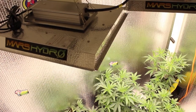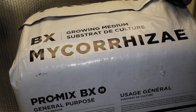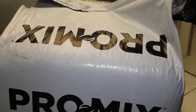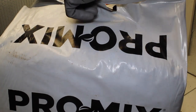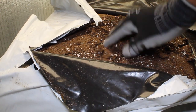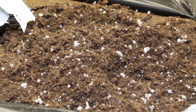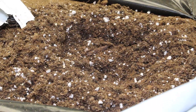On to week seven of this grow and we are nearing the end of our planned veg phase. In anticipation of going into flower soon, we will be transplanting and starting some low stress training. We will only transplant the two Forbidden Cake strains from their three-gallon pots to their new five-gallon homes. We will also be using mycorrhiza-enriched soil. Mycorrhiza is a beneficial bacteria that helps to promote robust root growth — check out our dedicated video on this linked in the top right corner.